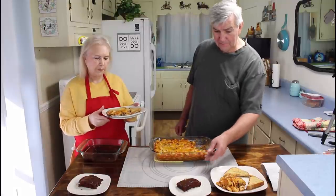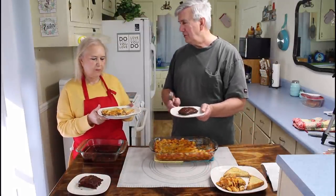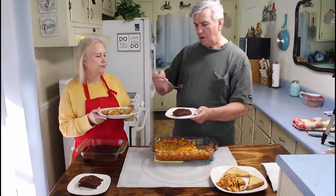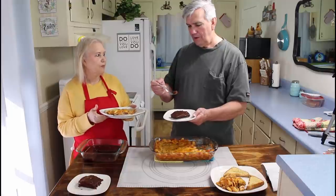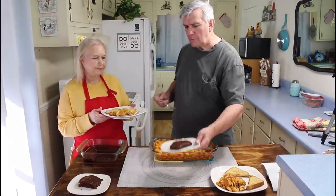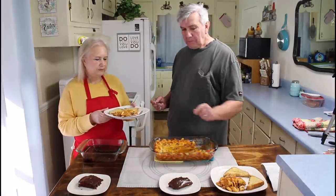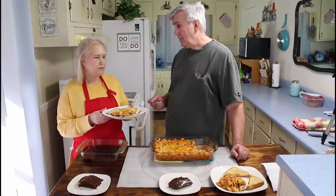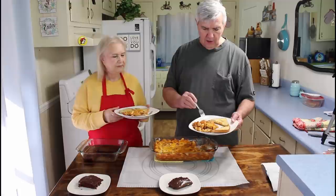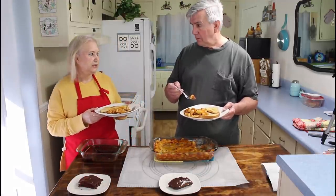Marie, it sure did look good. While you're trying that, I'm going to try a piece of this cake — because you know I love chocolate cake. I love the way the fudge frosting is on the top. I know they can't see this but it is looking good. That cake has got a very good taste to it, Marie. I'm glad you like that. Now I'll try just a little bite of the pasta. Was it very hot? No, and it's really delicious.